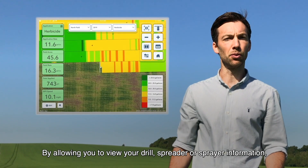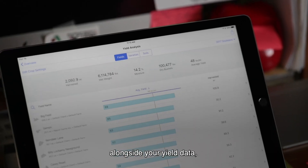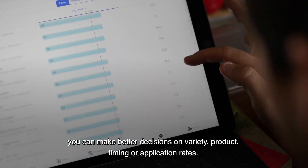By allowing you to view your drill, spreader or sprayer information alongside your yield data, you can make better decisions on variety, product, timing or application rates.